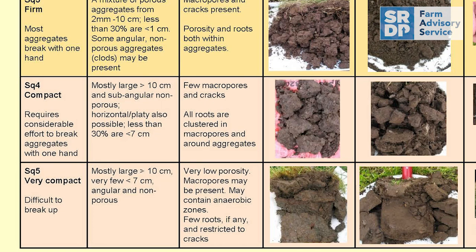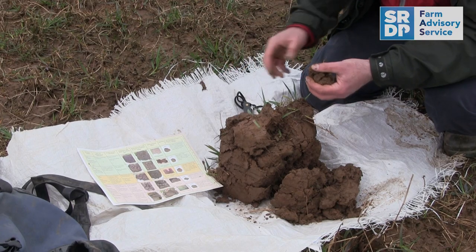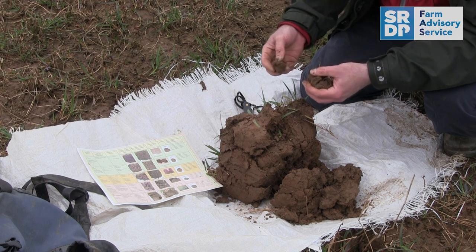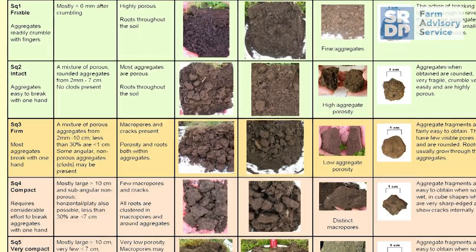Basically, it's easy to break apart with one hand. There's a mixture of porous rounded aggregates — the actual way the aggregates look is part of the evaluation as well. The rooting systems are clearly visible in there. This is for the upper soil profile, and I would say we can comfortably say it's an SQ2.